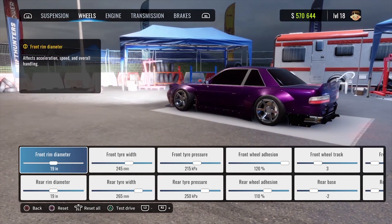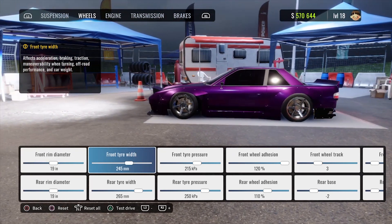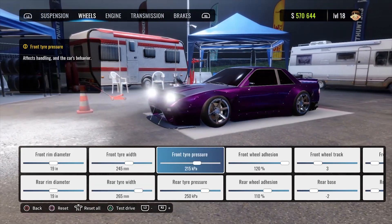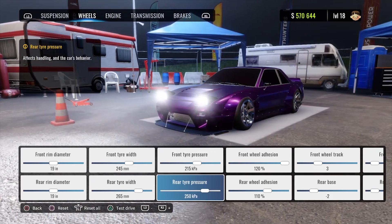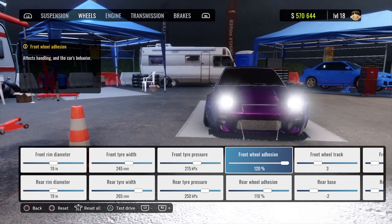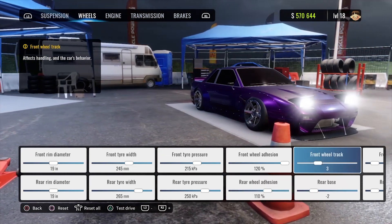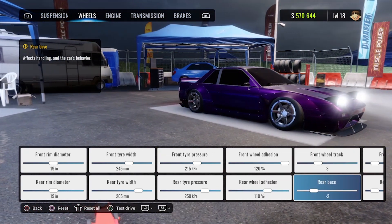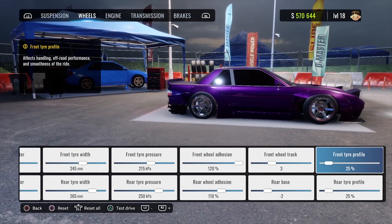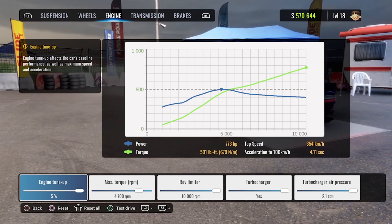Moving on to our wheels — we are sitting on 19-inch rims in the front and the rear. Front tire width is 245, rear tire width is 265, front tire pressure is 215, rear tire pressure is 250, front wheel adhesion is 120, rear wheel adhesion is 110, front wheel track is 3, rear base is negative 2, and tire profile in the front and rear is set at 25.